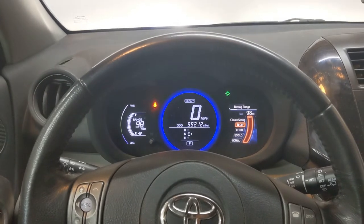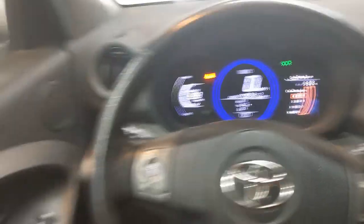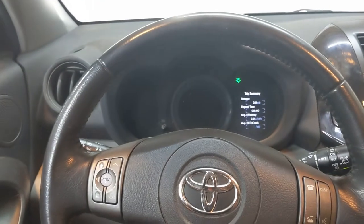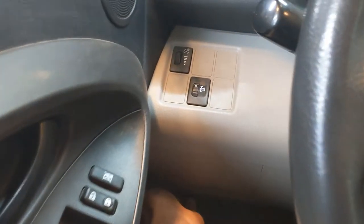We are officially starting the rebuild. Take a picture of your dashboard for future reference. Roll down the driver side window — in case something goes wrong, you can always access the car. Then turn off the car. We have to wait a minute before disconnecting the 12-volt battery because the computer still has to store some information. Then pop the hood.